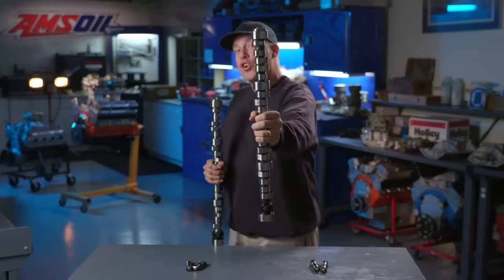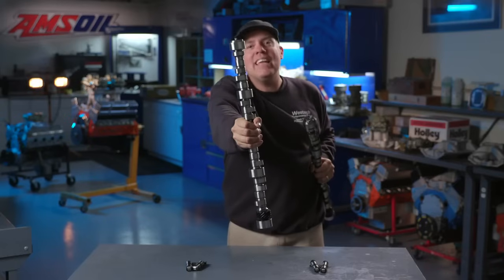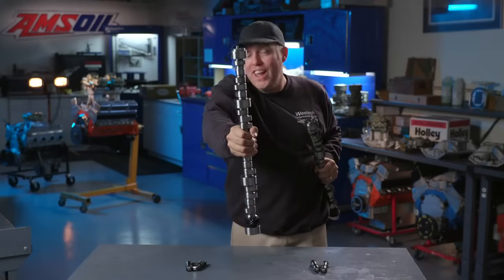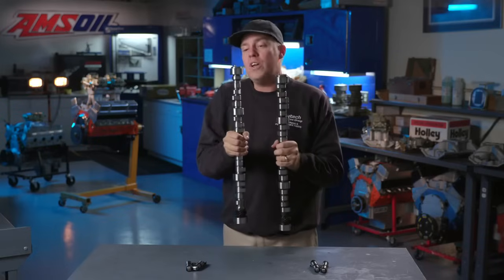This is your camshaft for a girly hydraulic roller lifter. This is your camshaft for a manly and violent solid roller lifter. And this time on Engine Masters presented by AMSOIL, we're going to help you decide which one is right for you.